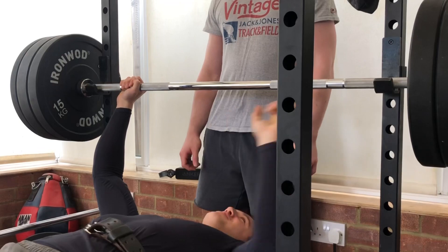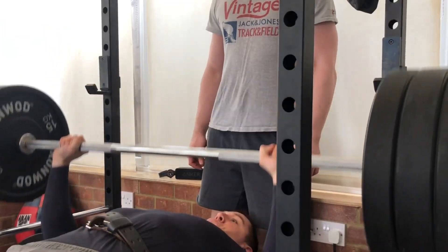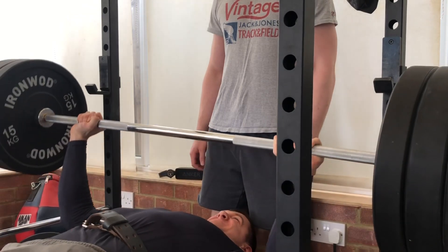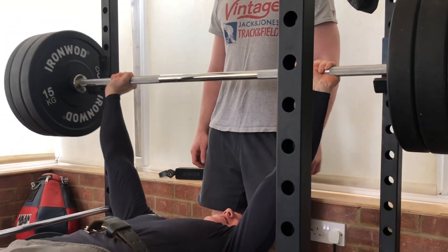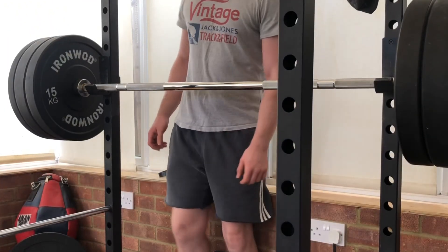I think I'm a bit cramped in there. Yes! Suck that!